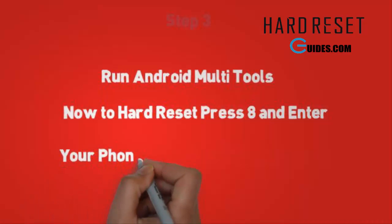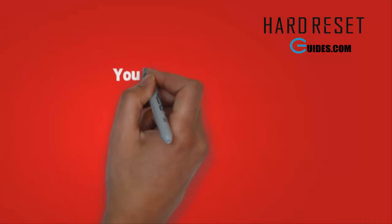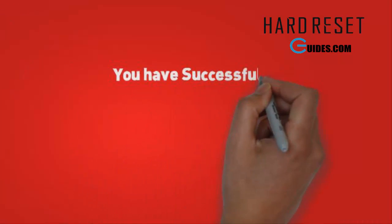Now your phone will automatically restart. After the restart you have a completely new phone, just like the first time you used it. Your pattern lock is also removed.